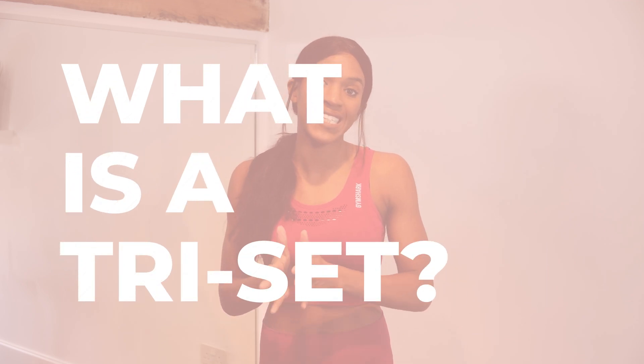Hi, I'm Nikki, welcome back to my channel. In today's video I will be looking at what a tricep is.